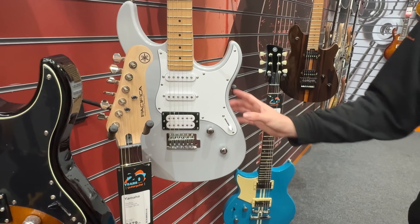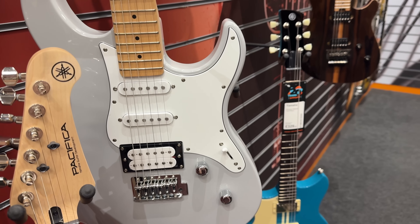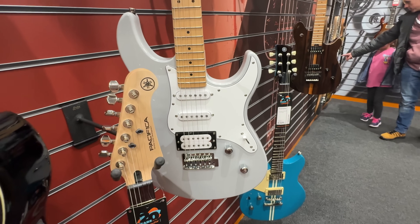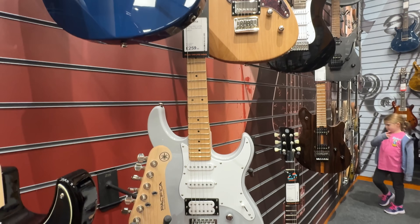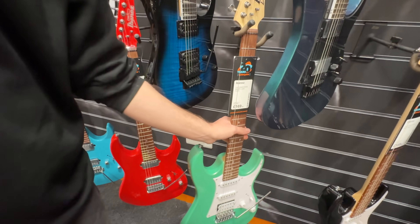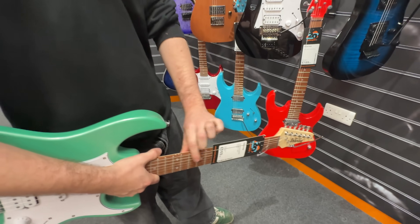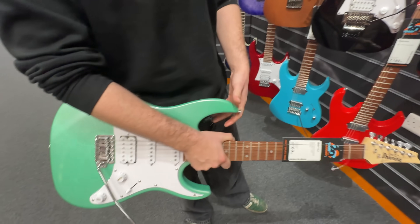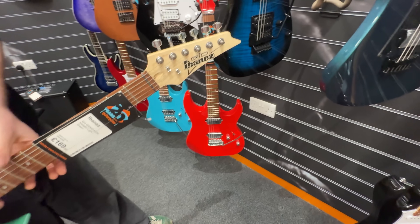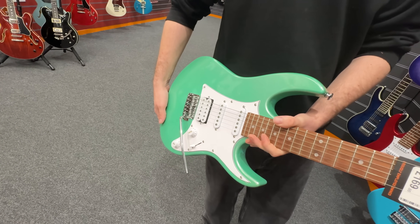It has a humbucker on the bridge to give you a bit of gain. These are quite versatile because you have single coils plus the humbucker on the bridge — a good choice. The Ibanez stuff tends to have a different neck — quite a thin D shape — so they're good if you're into more shredding or playing with your thumb up on top of the neck. Nice trem system on this one.